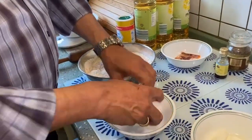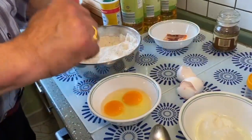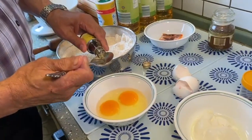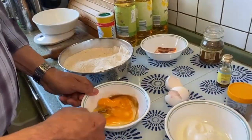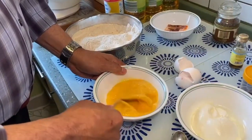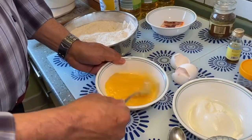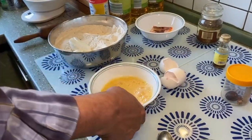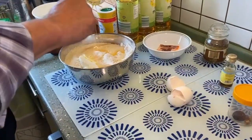Now we break the eggs in a bowl. To the eggs, we shall add one tablespoon — or eating spoon as we call it — full of vanilla essence. Beat it nicely; you can even whisk it using a machine, but I prefer whisking it with a fork. Then add the yogurt, and add the beaten eggs and essence mixture.